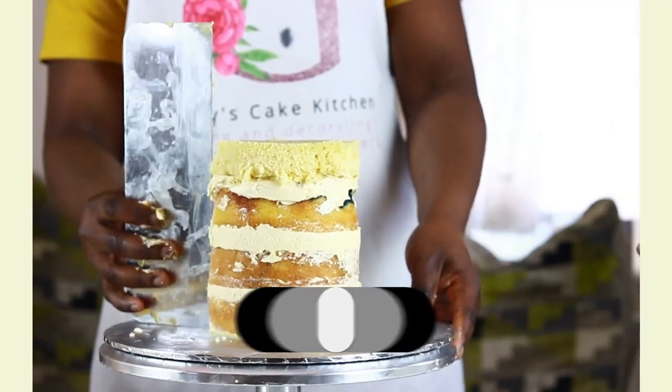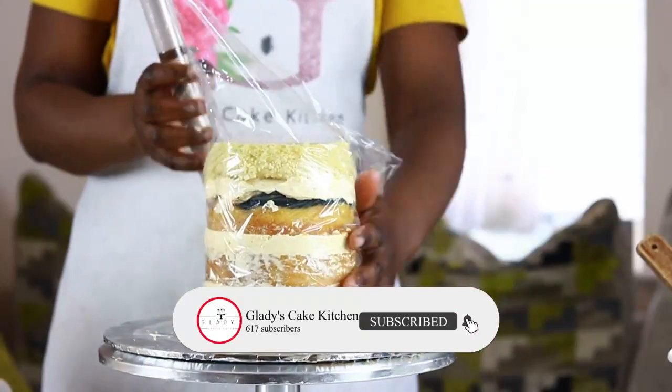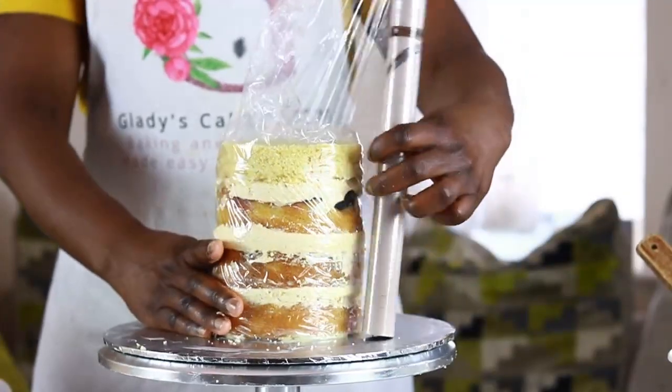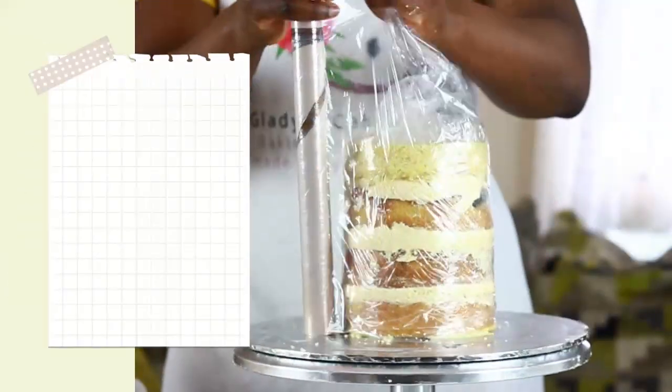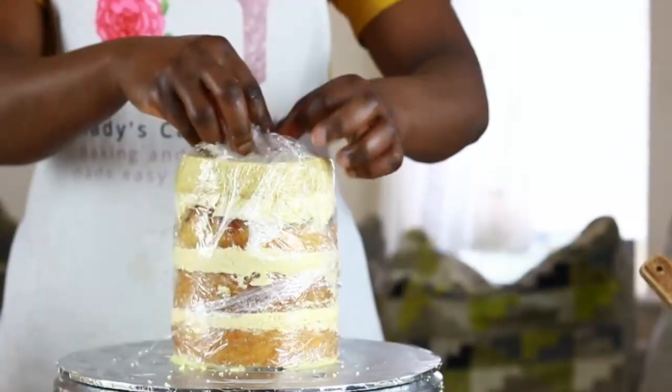I am starting with a 5-inch cake unevenly layered. It will be brought to perfect shape later. In the meantime it is shifted into place and wrapped in cling film to chill before work starts on it. Wrapping the cake in cling film helps to trap in moisture when refrigerated and also helps to keep the layers aligned.